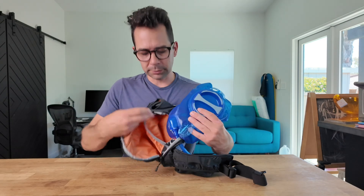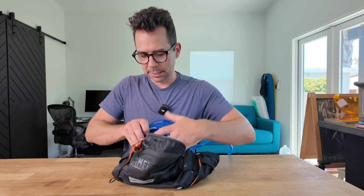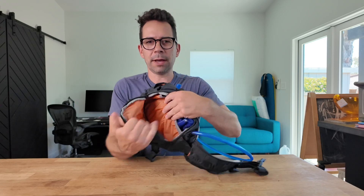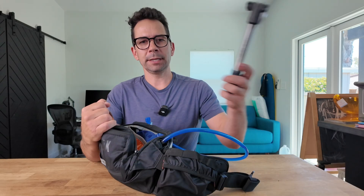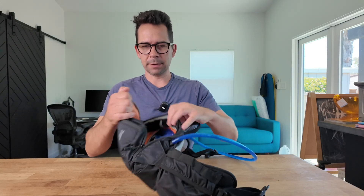Inside there's a little area where you can keep your hydration pack nice and secure so it doesn't move around. Then you have a larger storage pocket right there so you could put a small windbreaker jacket. I can fit my inflator in this compartment very easily.